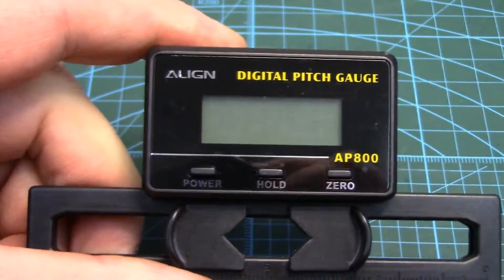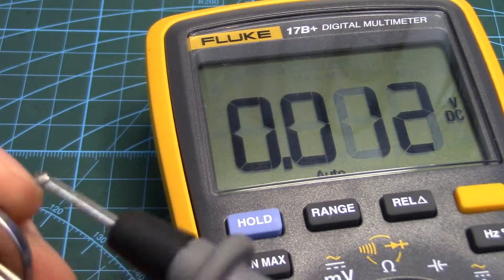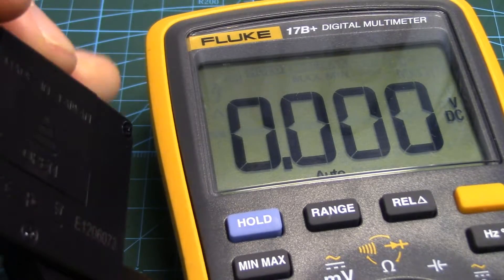Let's first check the batteries. 3.06, 3.06. So not completely full but very close. Let's pull this thing apart.